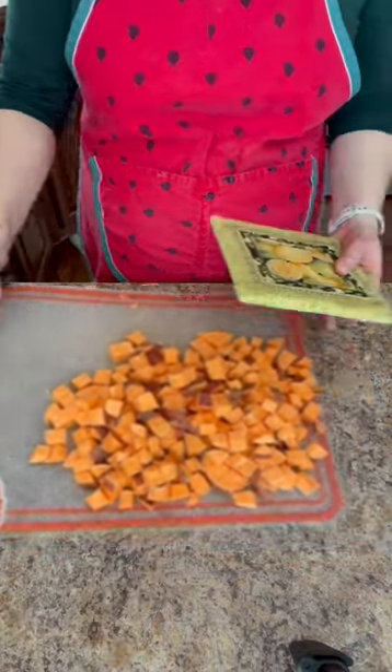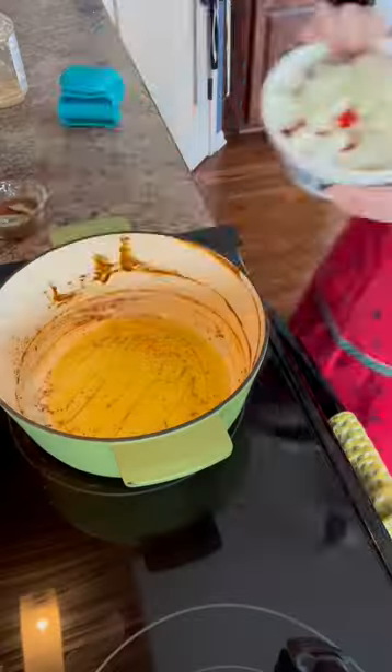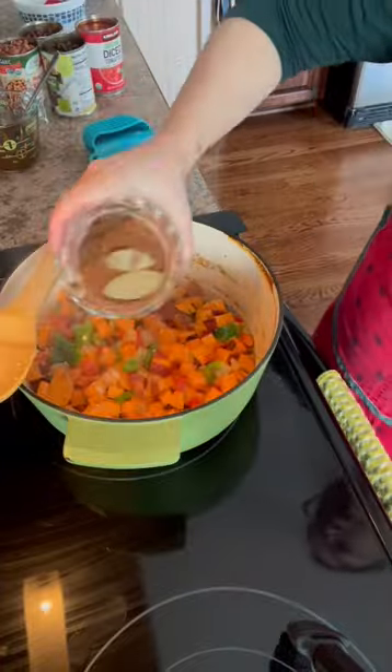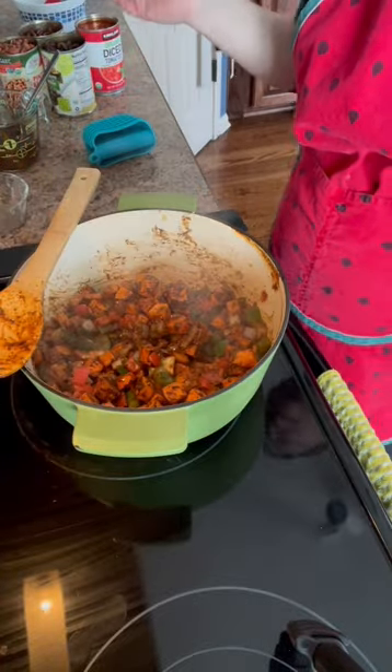The enchilada sauce is finished — go ahead and pull that. Yeah, that is damn good. Add the veggies, 4 cloves, then add the spice mix. Now we just add the rest of it.